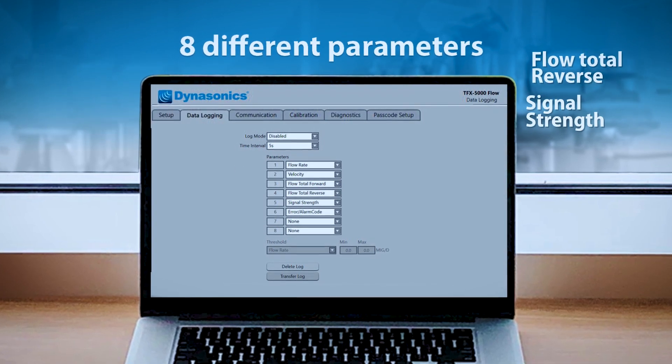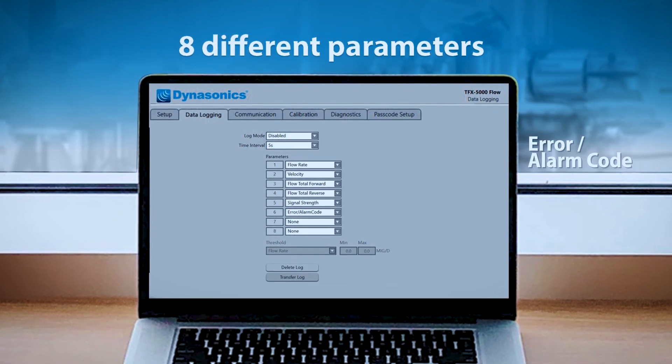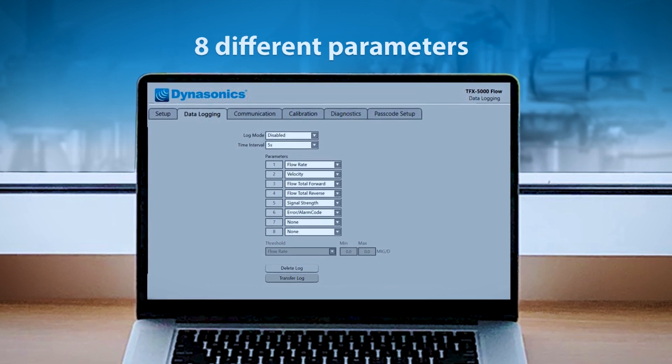The data logging feature provides up to eight different parameters, with a selectable interval from one second up to one day.